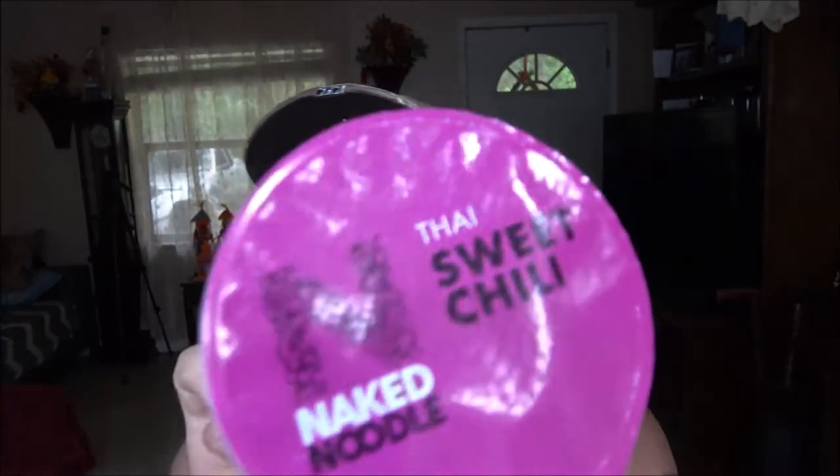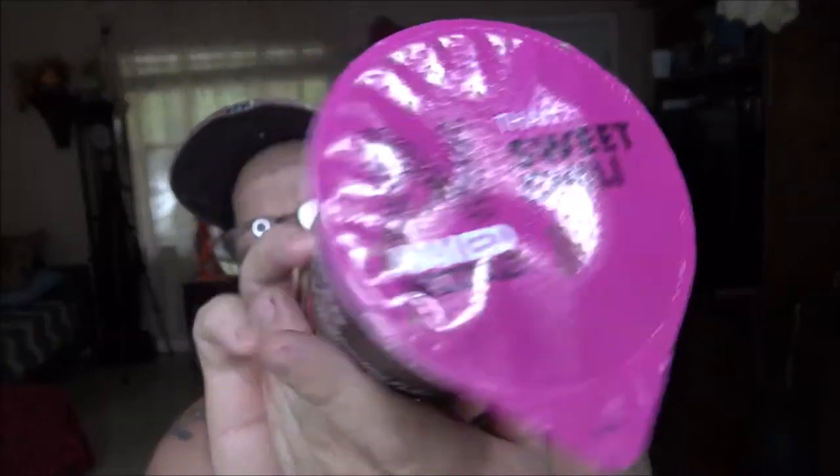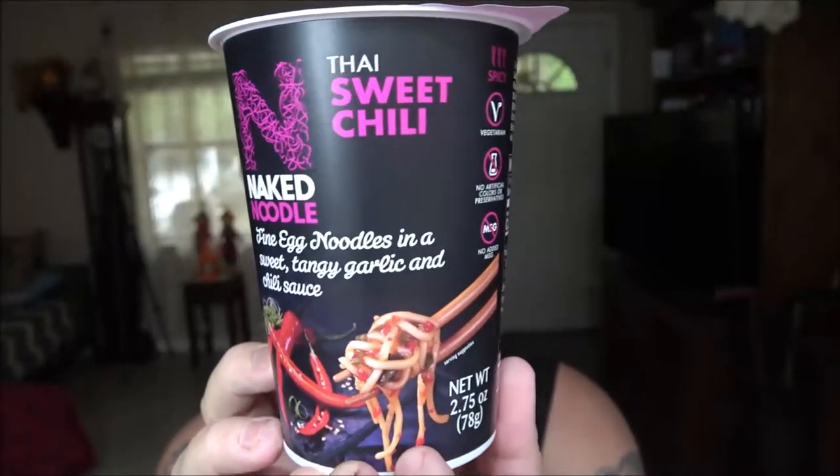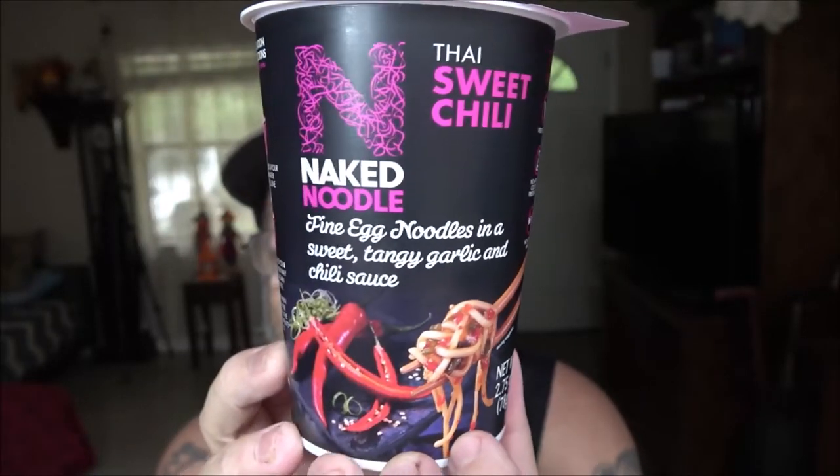Hi everyone, Shaybear1000 here. Today we're going to try these Naked Noodles. It's Thai sweet chili. This is what we're going to be trying. It says fine egg noodles in a sweet tangy garlic and chili sauce. This came from Brian — thanks again, Brian. This is one of his favorites, so I'm going to try it.